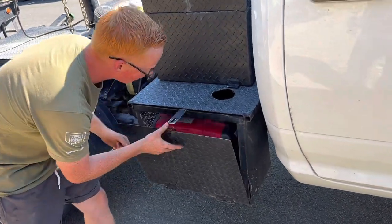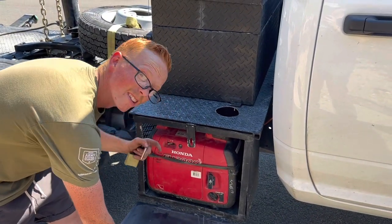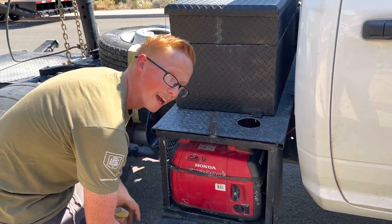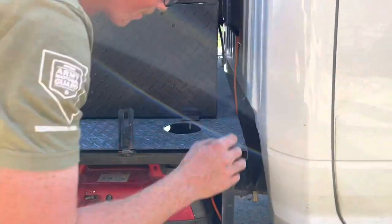On this side, we have our Honda Run-Quiet 2000-watt generator. This is a little small so it doesn't power too much, but we've got a small AC connected to it. This cord runs up through there into the cab.